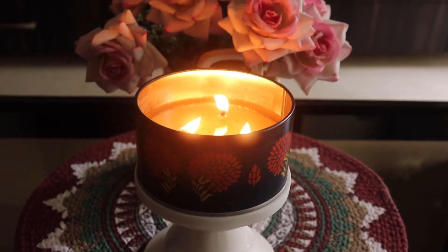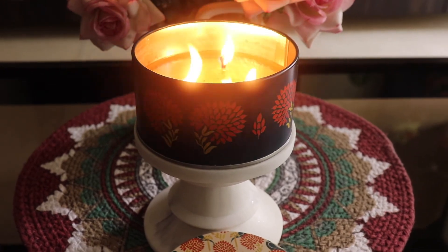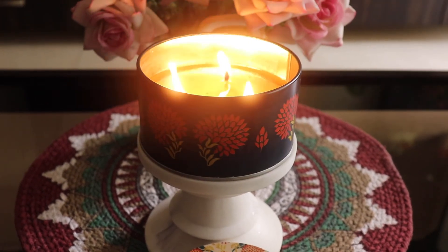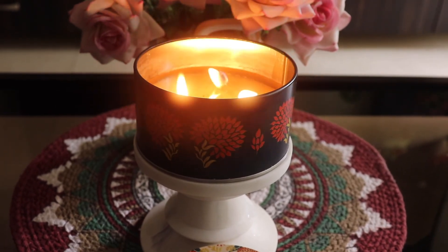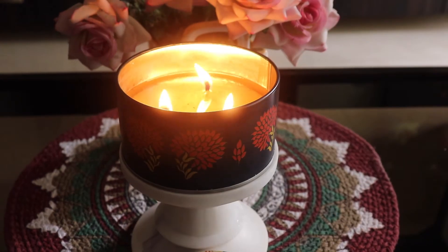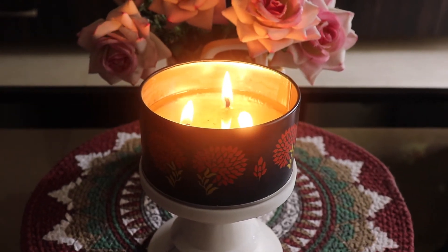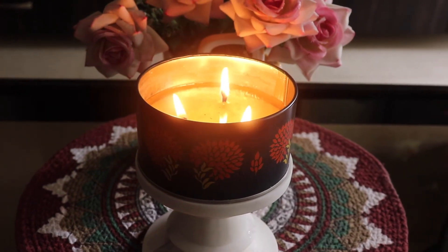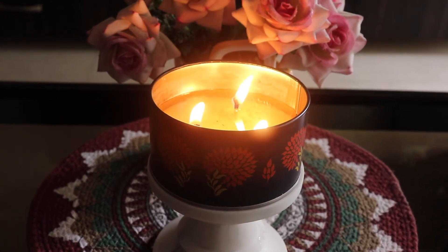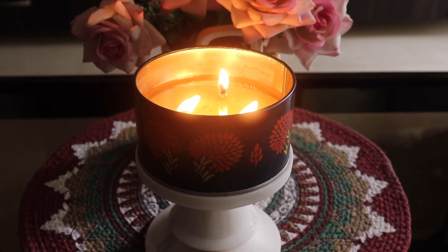This candle comes packed so beautifully and makes a great gifting option, especially around Diwali time. If you know somebody in your family or friends who enjoys such fragrances, definitely consider gifting them this candle. Overall, I'm really enjoying it — it feels like my living room is filled with Rajnigandha flowers, especially when you walk in from another room. You get that nice calming fragrance and it is so good.